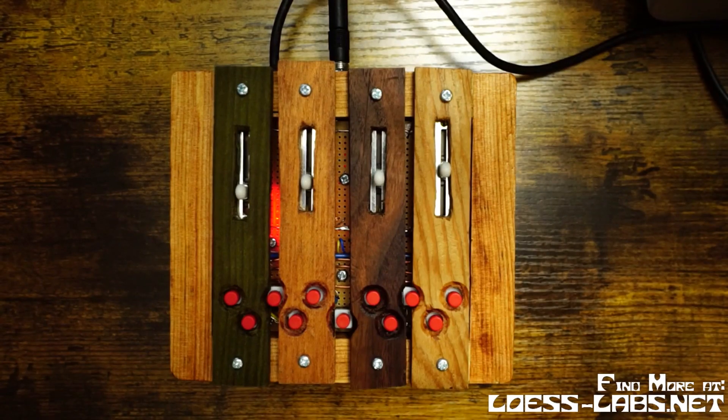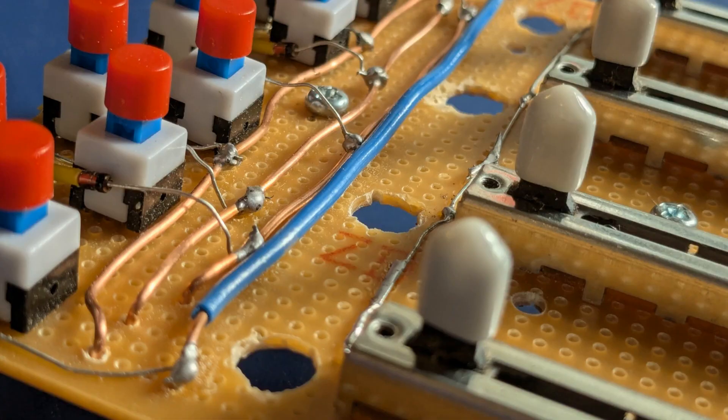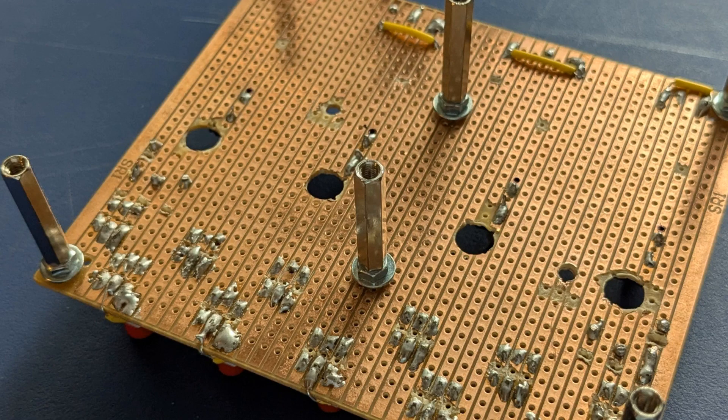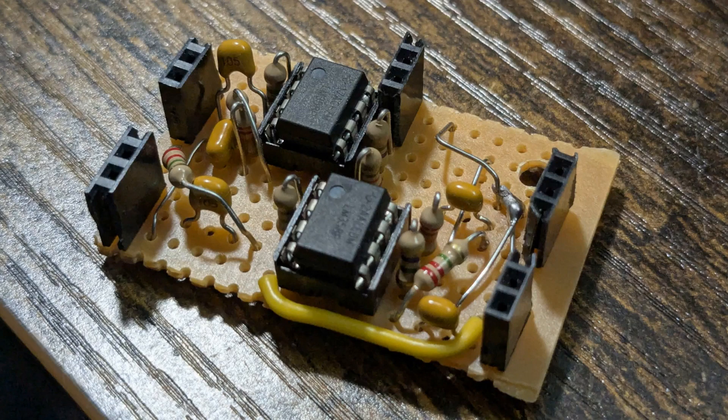So here's a new synthesizer I've been working on. It's all ATmega328P based, using a nanoboard, and it's got a diode matrix for the keyboard. Then there are four analog piezo preamp circuits and four slider potentiometers.